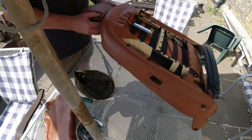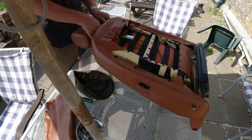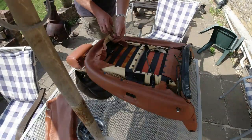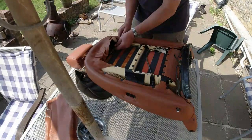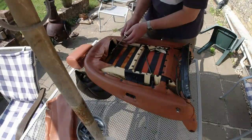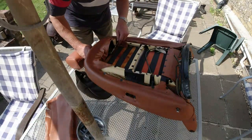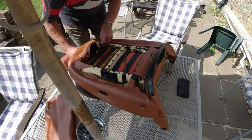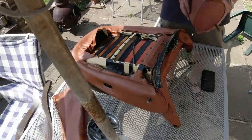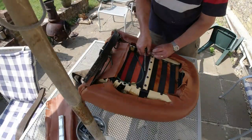Now I need to pull the headrest. This can be a bit of a struggle because more often than not, people don't realise that they actually extend that far. They do lift out to a certain extent, but if they're original, they'll have a little tag that needs to be pushed in. It stops the headrest from flying out. If you push that little tag in with a screwdriver and continue to tug it really hard, the headrest will come out. I can't really show the tag, but it's fairly obvious when you're looking at the base of it. I have had to knock them out with a mallet before now.